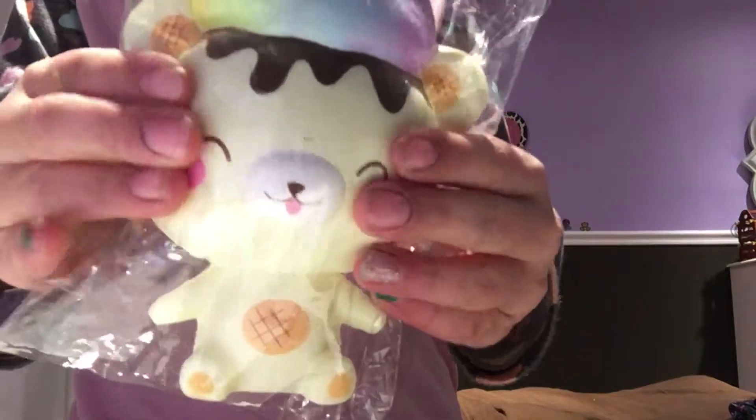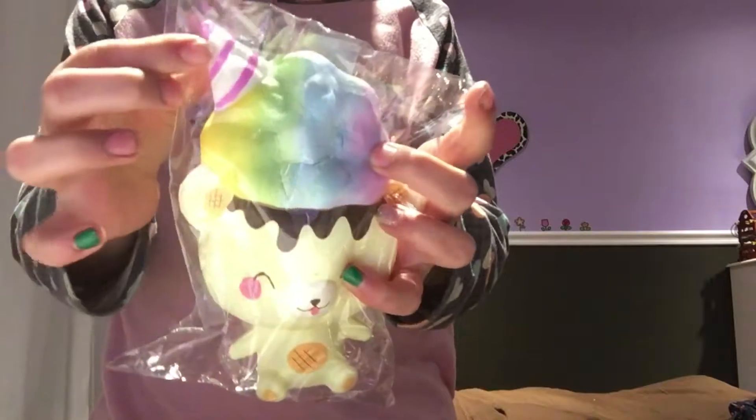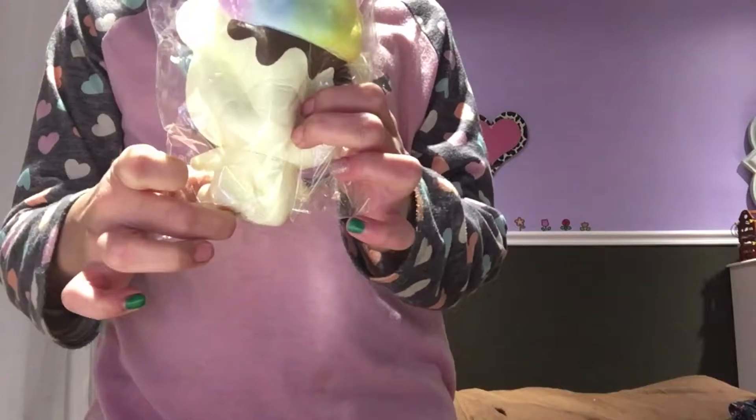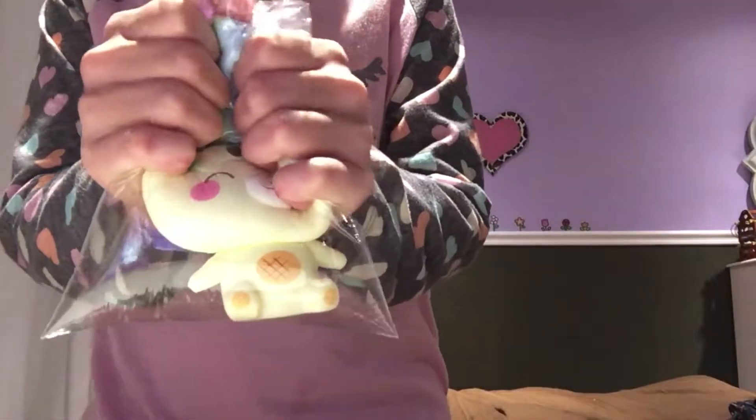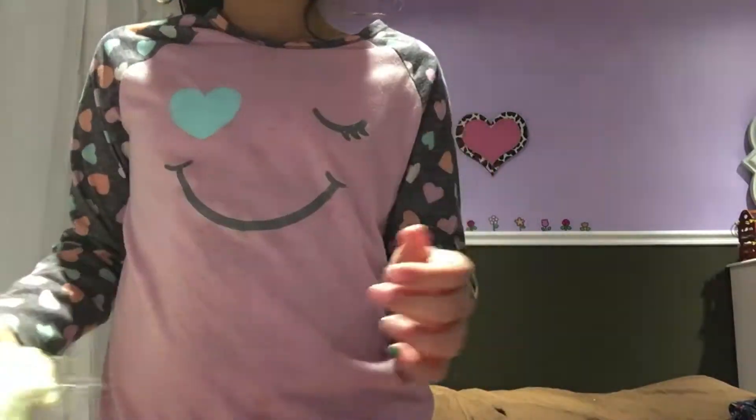The next squishy I think everyone should have is Yummy Bears. All squishy YouTubers should have Yummy Bears because I think they're really common. I'm just using the straight popcorn as an example — I want to get a lot more. I just got this one for Christmas, but I do have the snowman and many more snowman. These are two Yummy Bears that I have, and I really want another one because they're super, super cute.